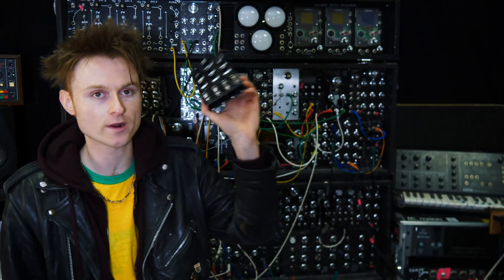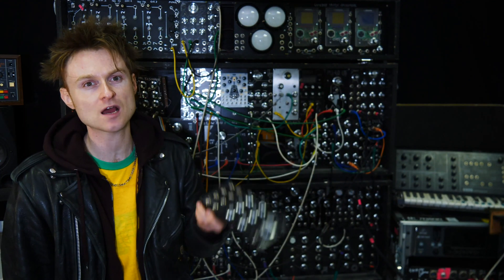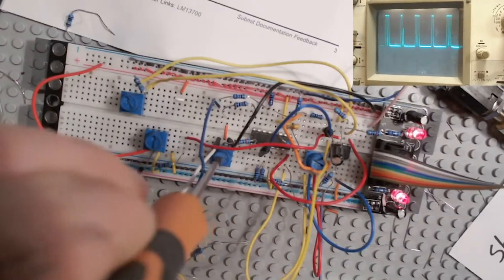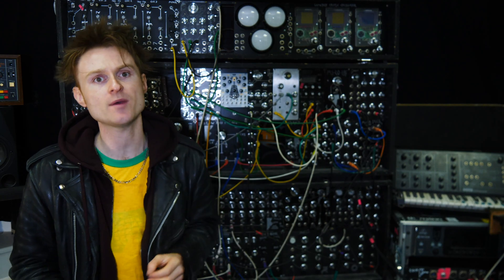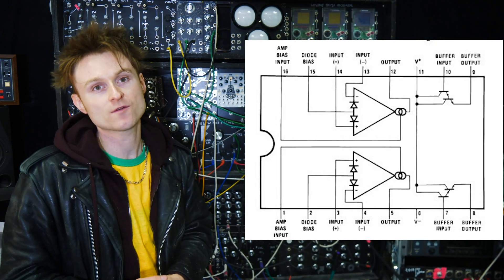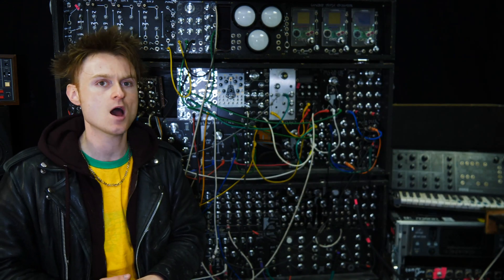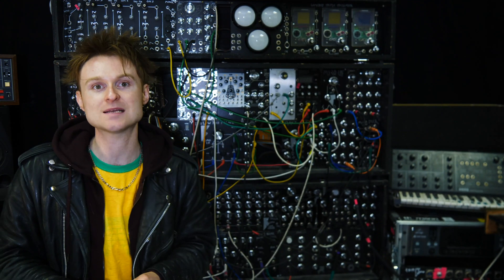A little backstory on the 1114 filter. This design started out in a number of builder's livestreams about a month and a half ago. I was looking at the LM13700 Dual Transconductance Amplifier, which is quite a popular chip in modular synth circuit design. You can use the LM13700 for a number of different things — filters, VCAs, four-quadrant multipliers, ring modulators, and so on. So I figured it was worthwhile sitting down and having a mess around.